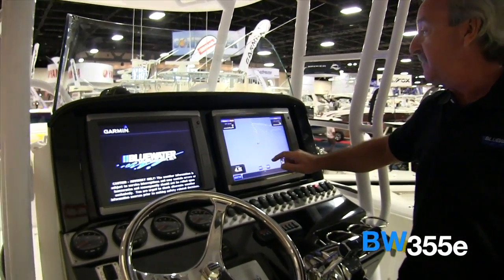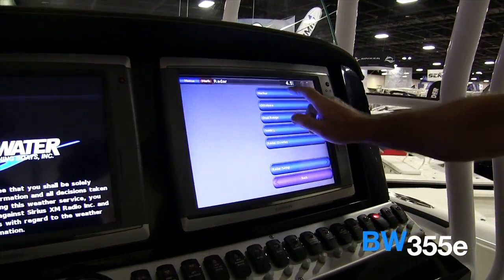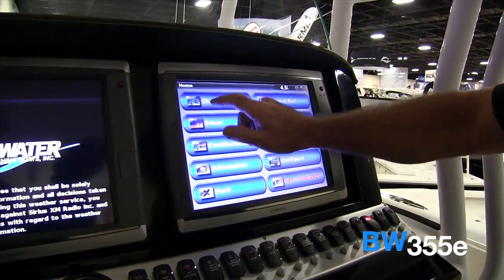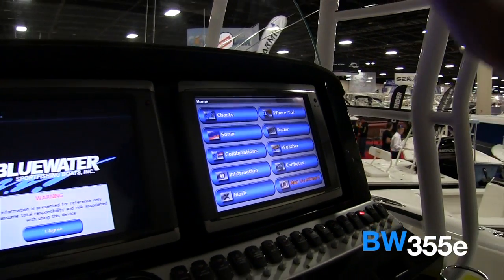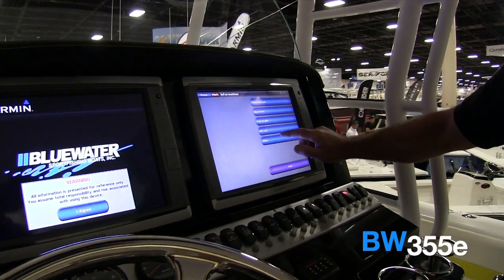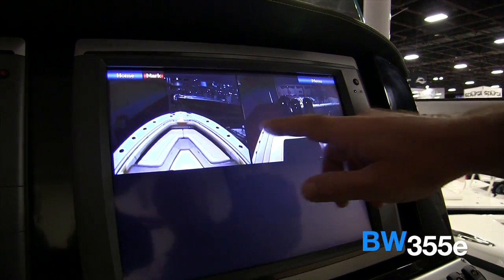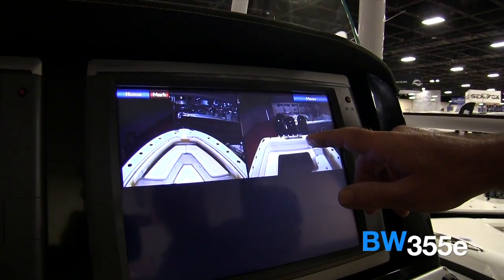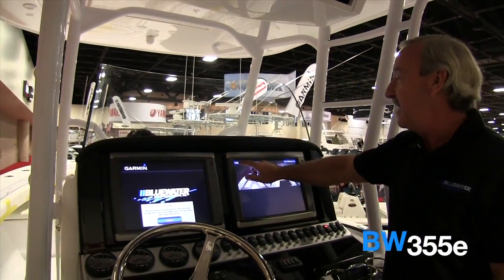We've got charts, we've got radar, we've got sonar, and in this case just two cameras — one showing the front and one showing the rear. The two underwater cameras, being out of the water, can't be turned on in this application.